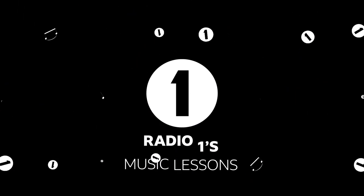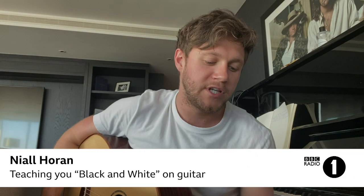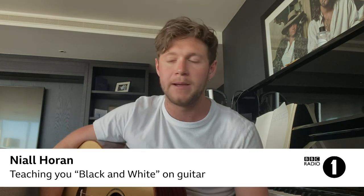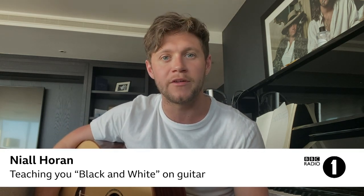Hello there, it's Niall Horan, and this is Music Lessons on BBC Radio 1.